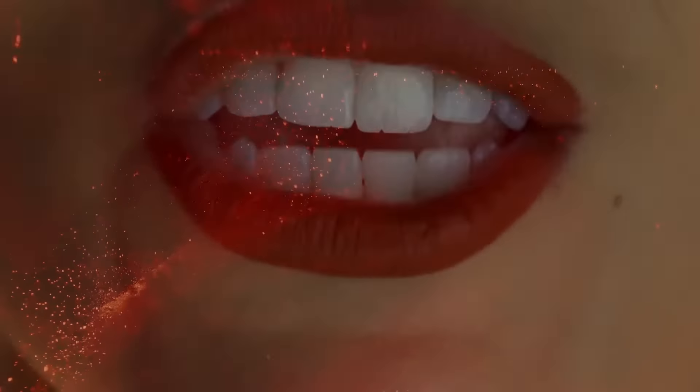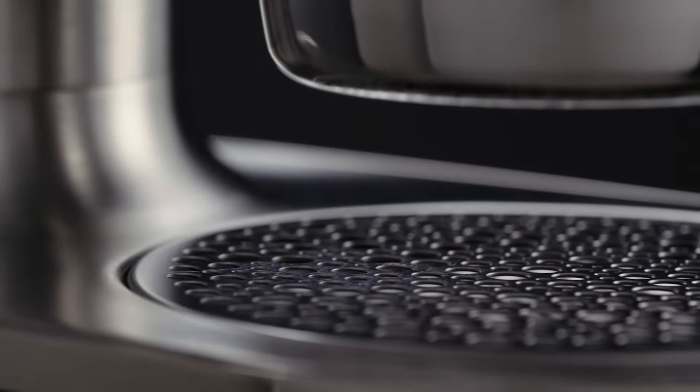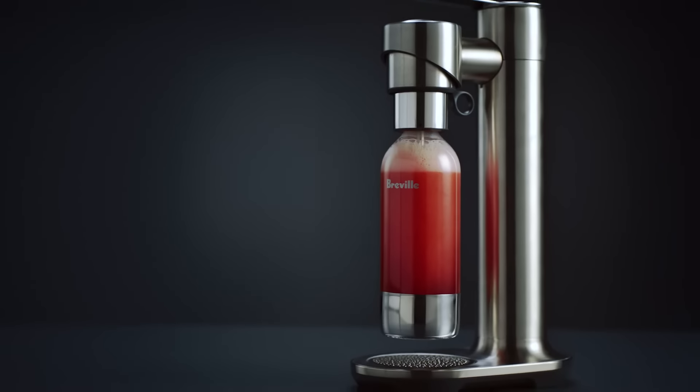Fizz beyond carbonated water. Now you can directly fizz juice, tea, cocktails, wine and more. In-Fizz your flavour. Introducing the In-Fizz Fusion.